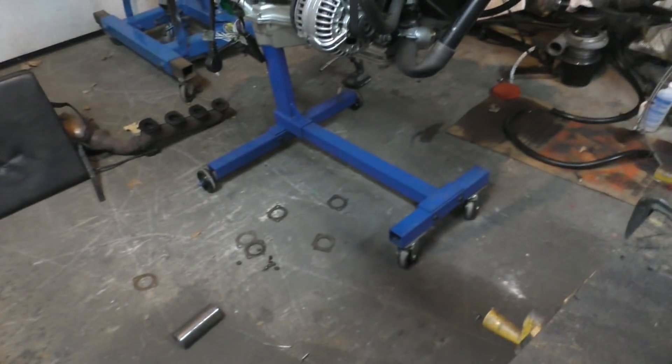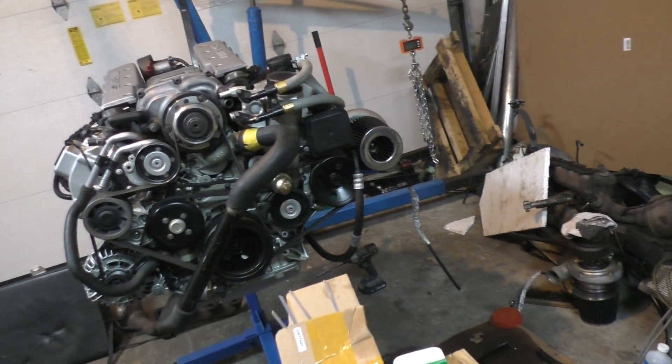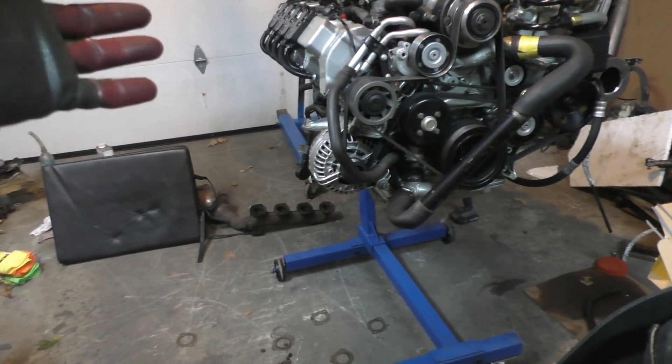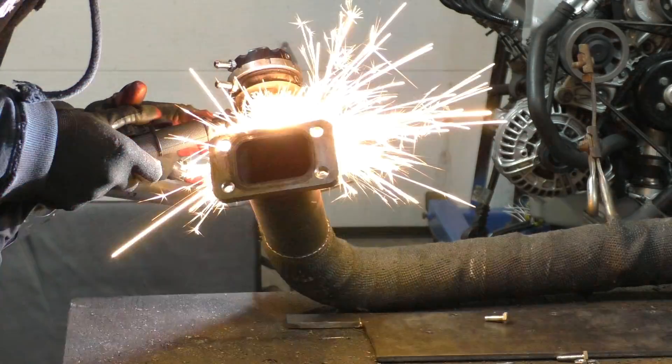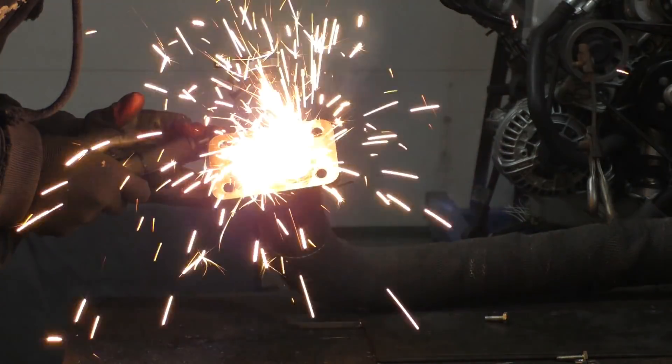Now that all the welding is done, next I have to put this on the engine and figure out the placement for the turbos. There's already a turbo on one side, so all I have to do is copy that position and place this turbo at exactly the same position on this side. For the wastegate flange and turbo flange I just took these parts from the previous setup — when I had the turbos mounted at the back of the E55.